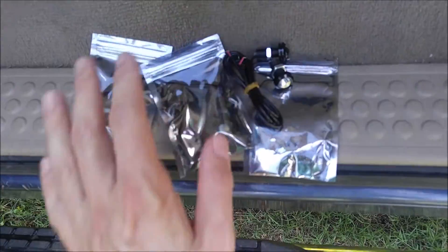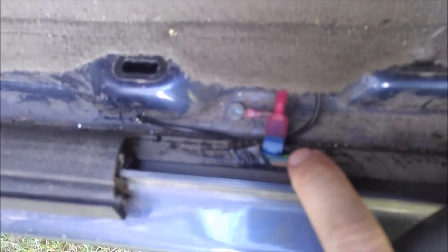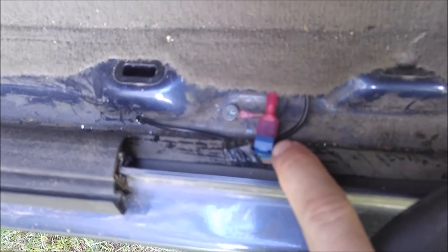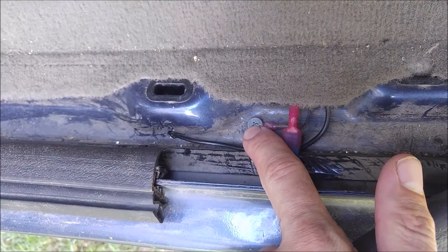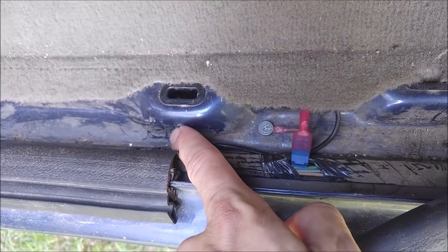I just drilled a hole right where I wanted to and tapped into my dome or courtesy light wiring. I've got the one wire that is the dome wire and I just used a little splice tap for that, and the ground going to a little screw that I ground in there, then a hole going straight out down to the LED light. And they are nice and bright.